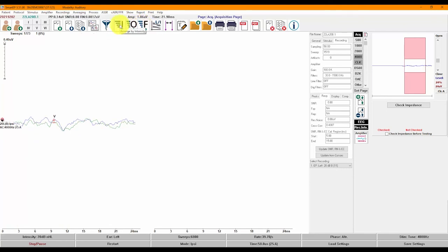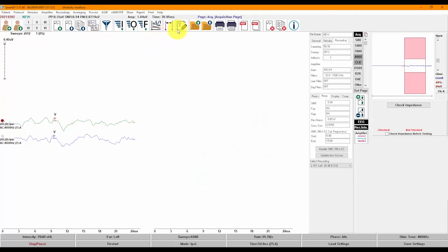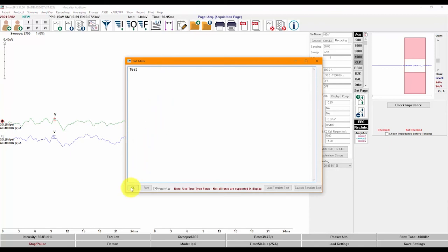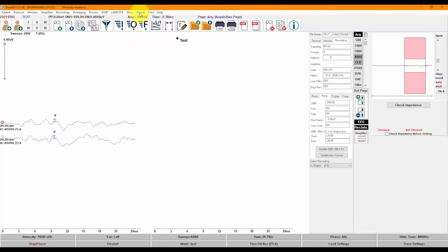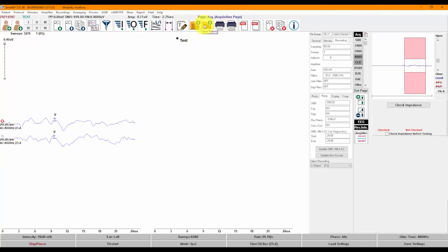You can also arrange recordings by rate by typing the R key. The next button opens a latency-intensity function which automatically plots based on labeled recordings on your page. You can add notes to the page. For those who often fax reports, there is a feature to increase the thickness of waveforms to make them more visible when printed. The last set of buttons are used to save or load a previously saved report, as well as printing or generating a PDF of the report. Finally, you can clear recordings either from the page or from all pages. The I button takes you to our manual for more information.